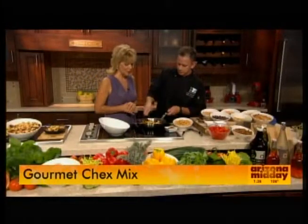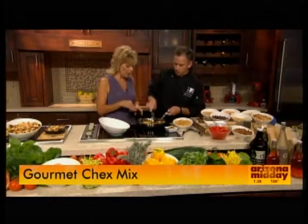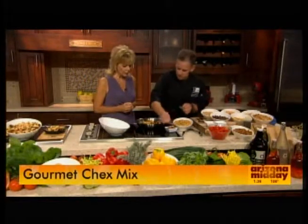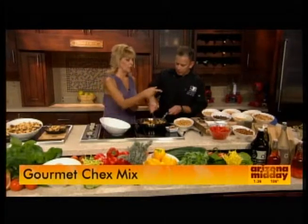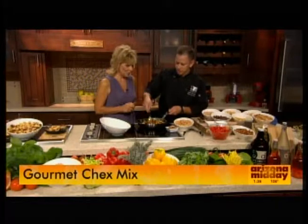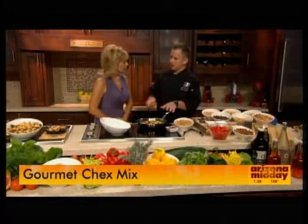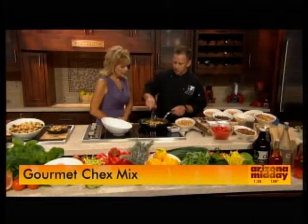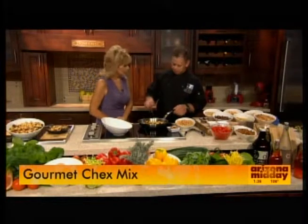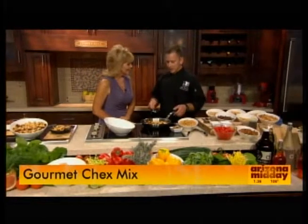It's got all of the flavors and all the crunch that you could possibly want. How long do you work that in before it's ready? We would put this on a sheet pan and bake it off normally for about an hour at around 300 degrees — nice and low — just stirring it occasionally, letting all the flavors incorporate and bring out everything.